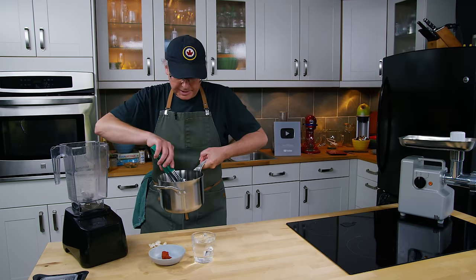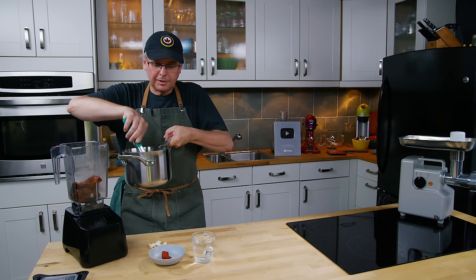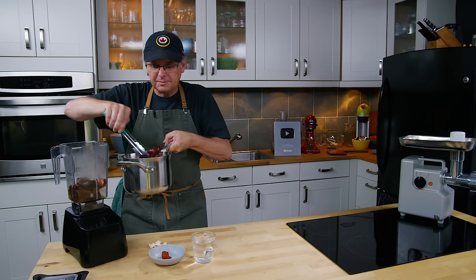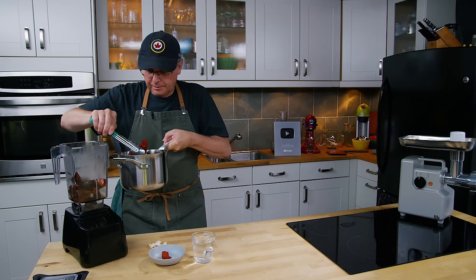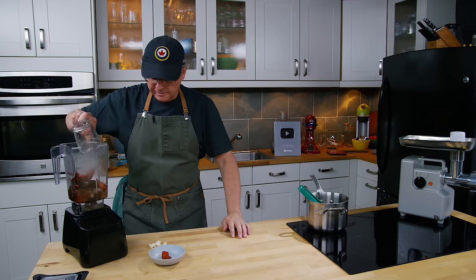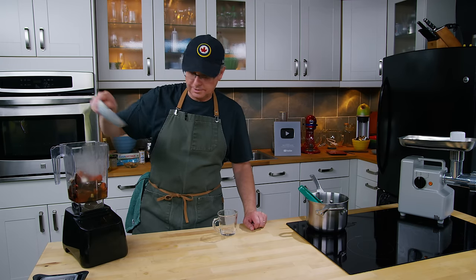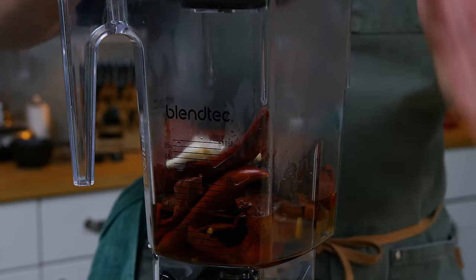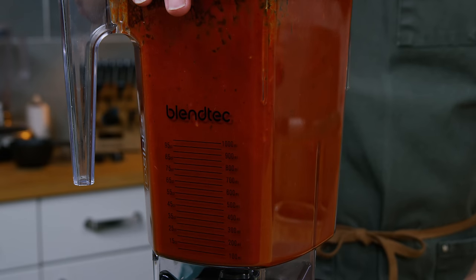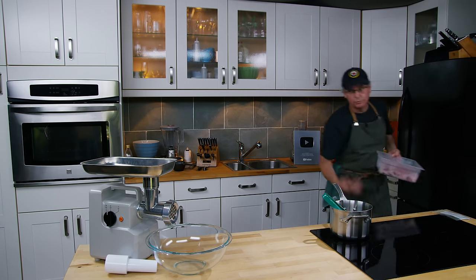I've got a blender jug here and I'm going to take the chilies that have soaked — they're really soft now — and put them into the blender jug. If they bring a little bit of water with them that's fine; you don't really need the water but don't go out of your way to drain them. Next I've got some regular distilled white vinegar, some cloves of garlic, and a thumb-size piece of achiote paste, and we'll blend this all up.